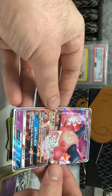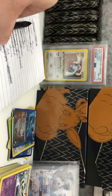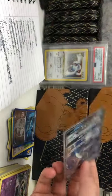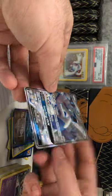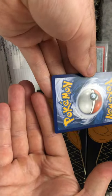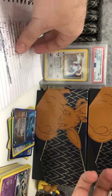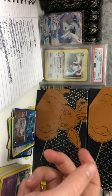We've got Mr. Mime GX from Celestial Storm — very nice, very well centered on the back, a good quality card too. Cross that off. Now checking out this Lugia GX — this one's very well centered, doesn't seem to be any damage at all, not even white spots on the corners. This is very good — it's a shame this is going in the set because that would have been a very good card to grade. Just going to put the Lugias together and cross that off the list.